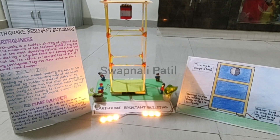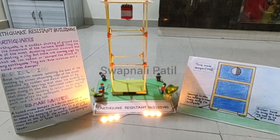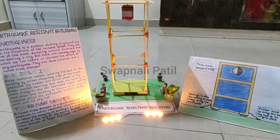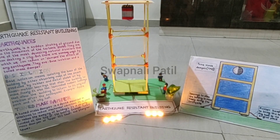Good morning, my name is Gauri Patil and today I will be telling you about earthquake resistant buildings. To first understand it, let's have some information on it. Basically, what are earthquakes? An earthquake is a sudden shaking of the ground due to the movement of the tectonic plates.